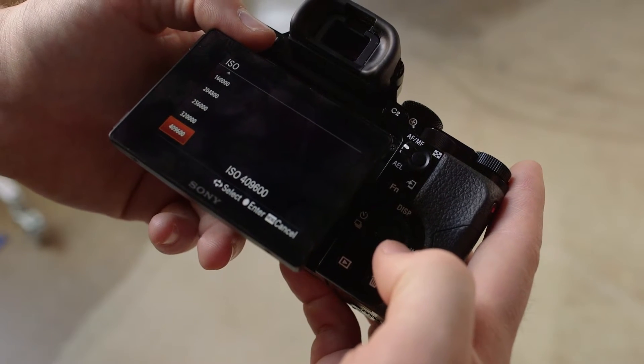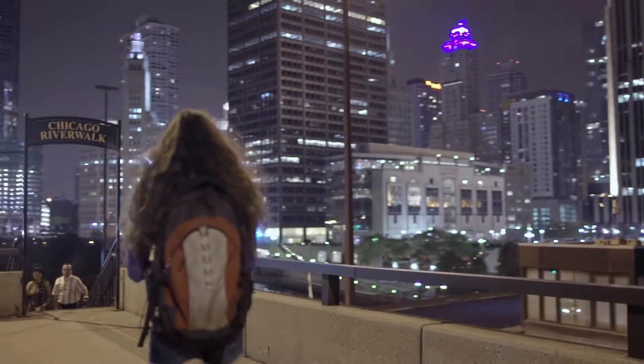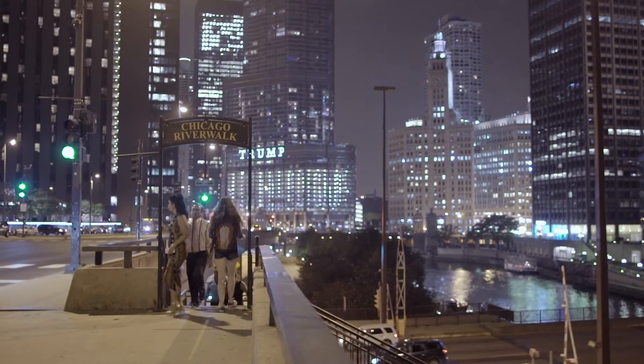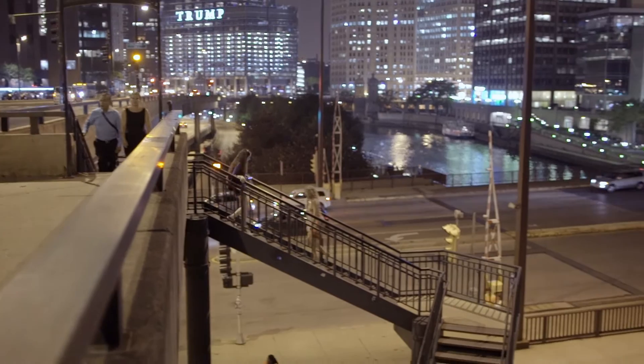At 9,400 and 9,600 ISO, just looking at the screen you don't see a ton of noise already. It stays really pretty clean compared to other cameras, so I'm looking forward to putting this up against 5Ds and C100s and such.